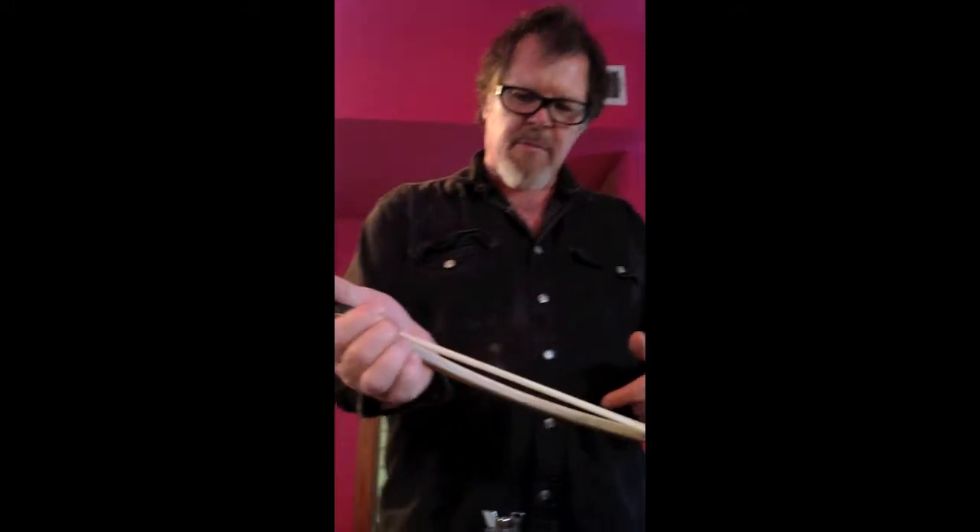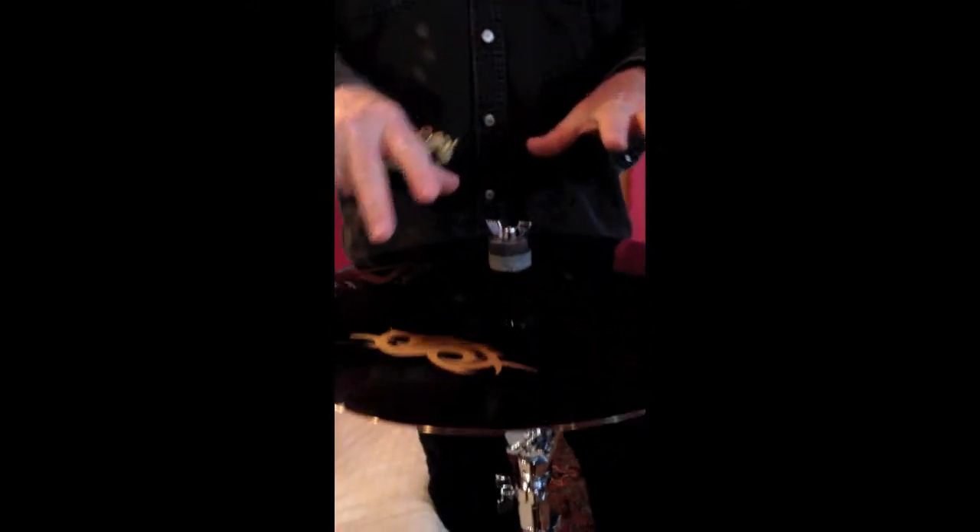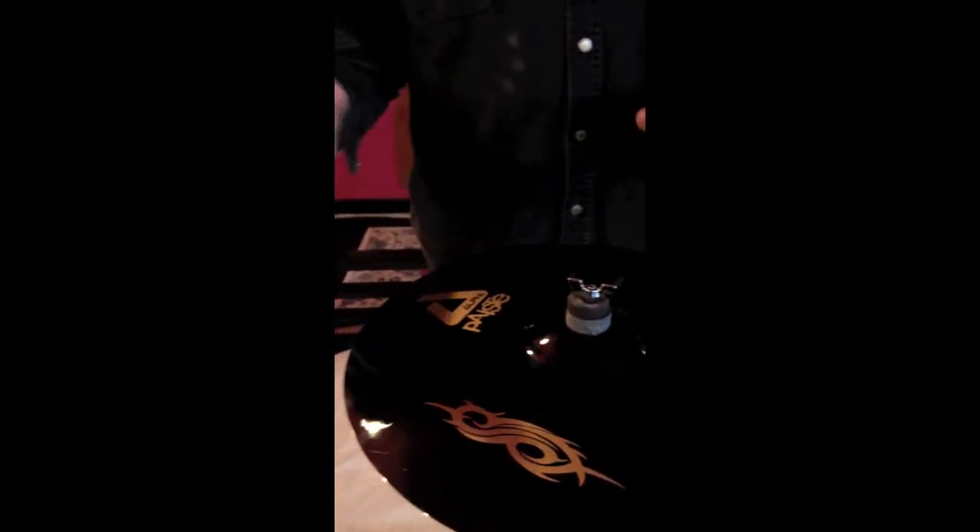Every object's a little bit different when you bow it. Some need no tension, some you use some tension. This is the slipknot symbol that Paiste has with the finish on it, which is a little bit more difficult sometimes to get the friction going.